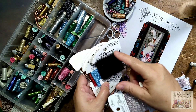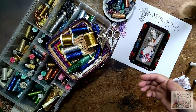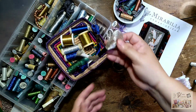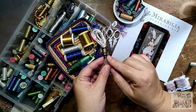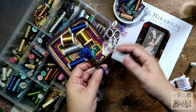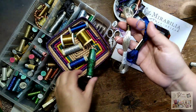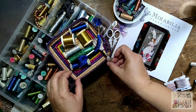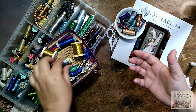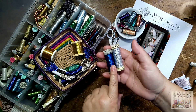Here in Mexico we don't have as much access to all the Kreinik options. We can use local threads — there's a brand called Iris and another called Omega. They come like DMC metallics where you separate the floss strands. You can use these types of flosses and don't necessarily have to buy all the Kreinik or Rainbow Gallery. There are other options you can find.